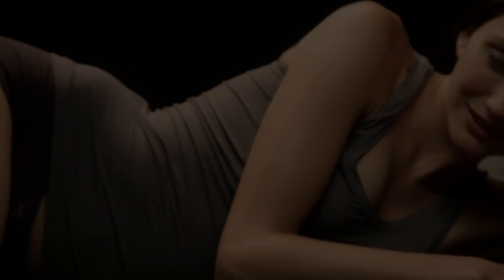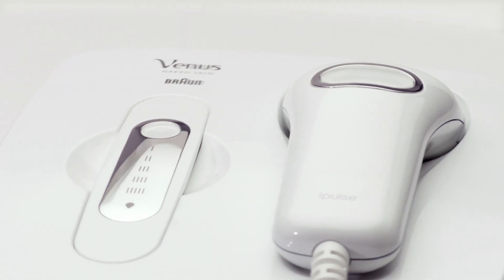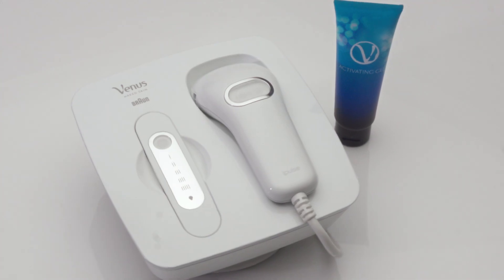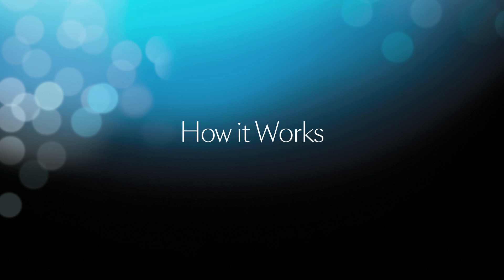Indulge yourself with continuously smooth skin. Introducing Gillette Venus Naked Skin, designed by Braun, with a specially formulated V-activating gel, clinically and dermatologist tested. Here's how it works.